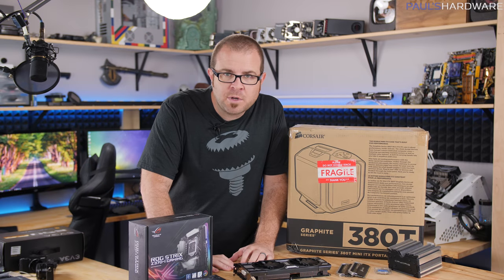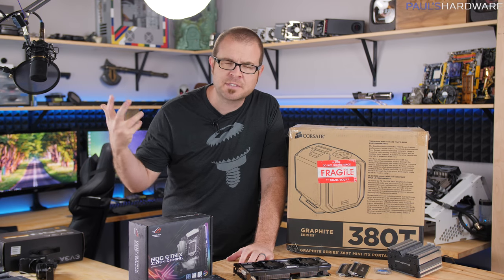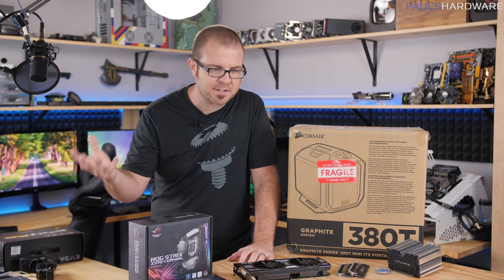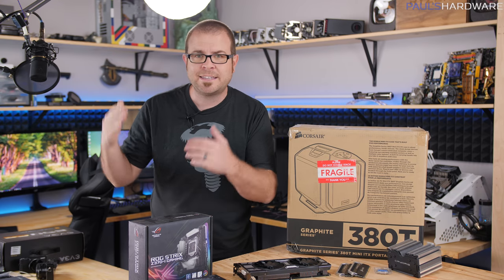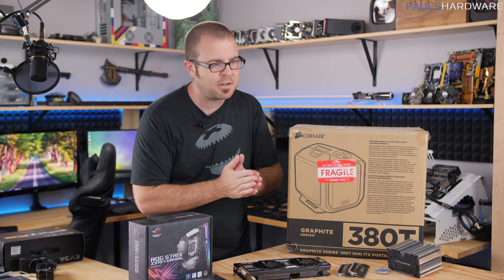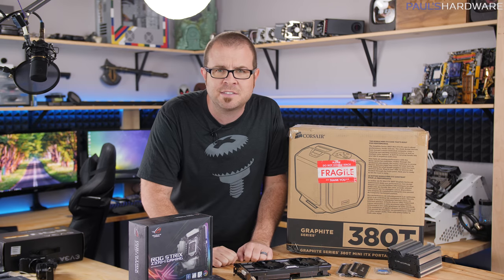Hey guys, how's it going and welcome to Paul's Hardware. This is my first video of 2018 and I'm actually off to a bit of a slow start this year, mainly because I started the year off by being sick. So sorry if I'm still a little bit congested, but this coming week is CES 2018. I've been going there for the past seven, eight, nine years - I don't know exactly how long I've been going to CES.